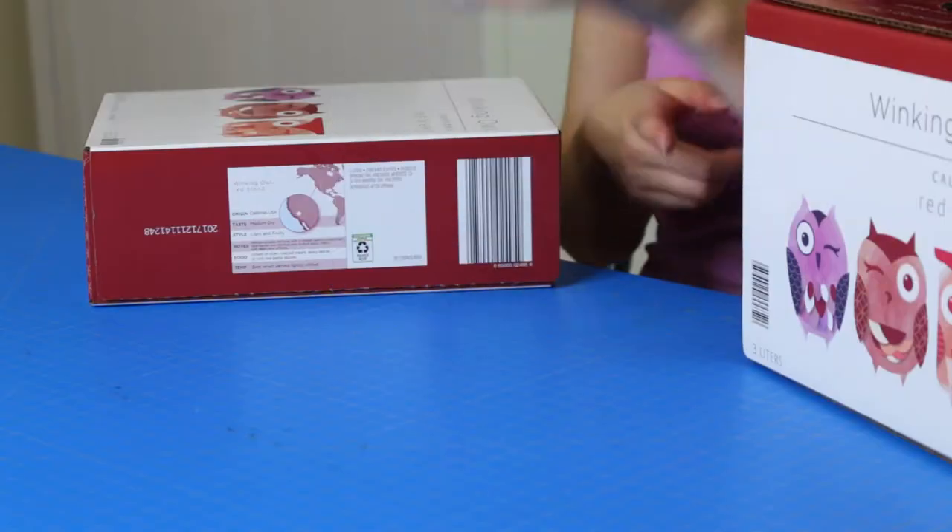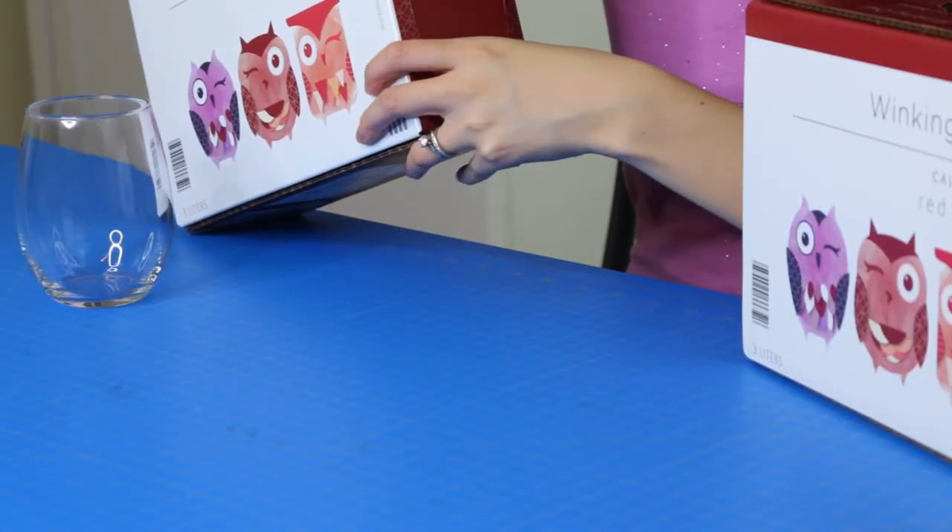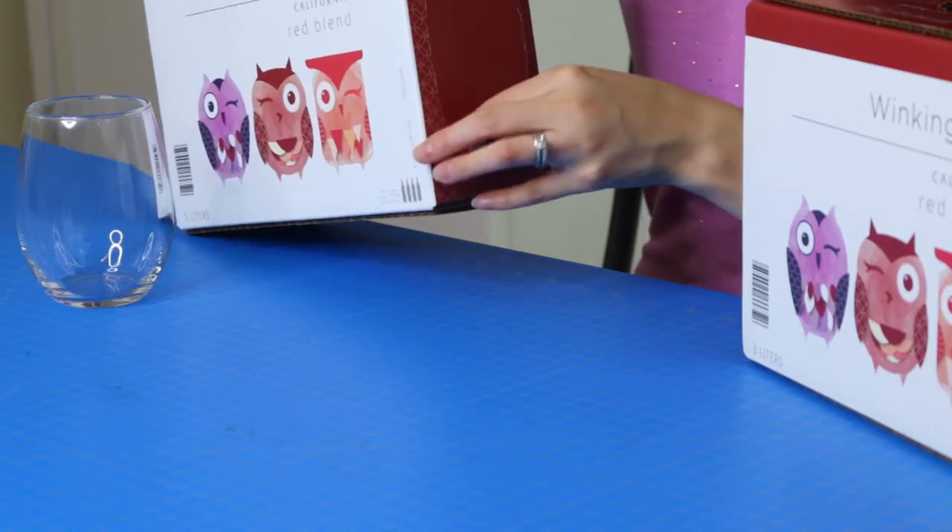If you haven't tried boxed wine, the great thing is you only need a glass — no corkscrew required. The process for opening this one is going to be pretty much exactly the same as the Walmart one I reviewed in a previous video if you'd like to see that.